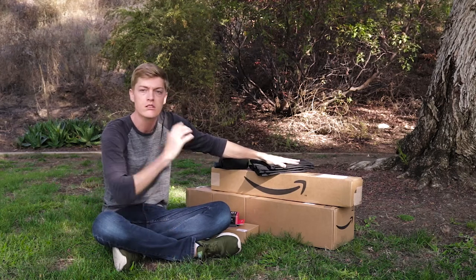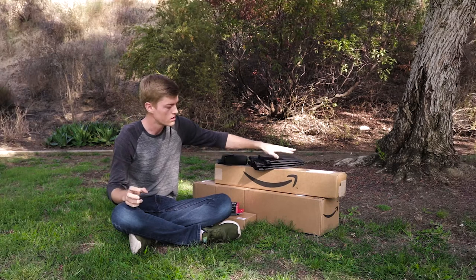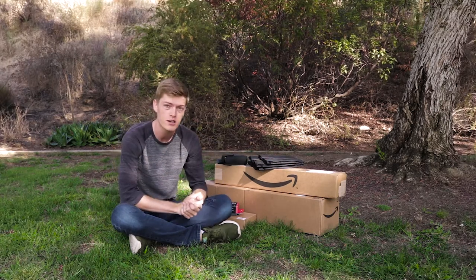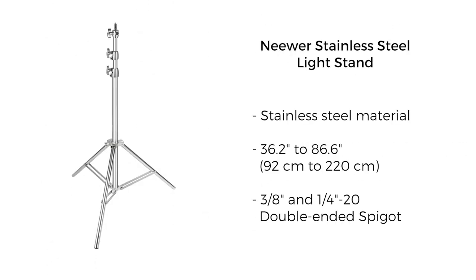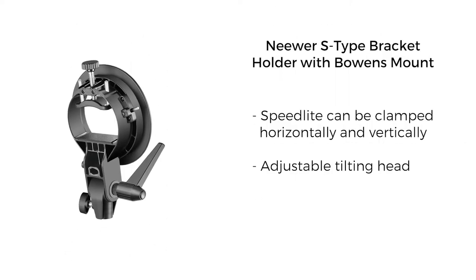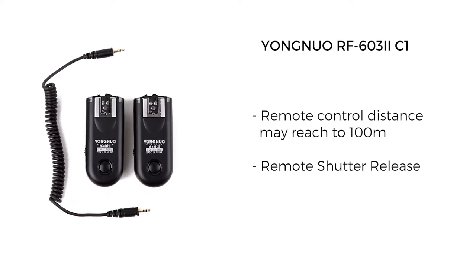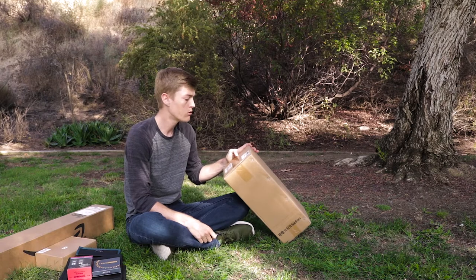All of this will be my on-location studio setup, allowing me to shoot outside with my flash and actually have a modifier for that flash. I got four sandbags, a Newer steel light stand, 32-inch beauty dish — the foldable one — a Zomei fader ND filter, S-type Bowens bracket, and the Youngnuo RF603 flash trigger.